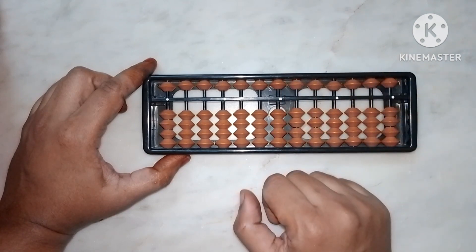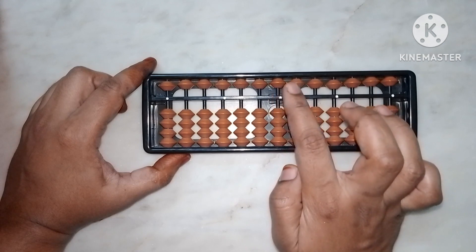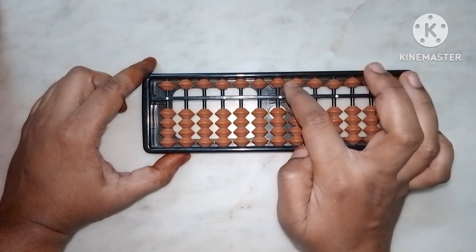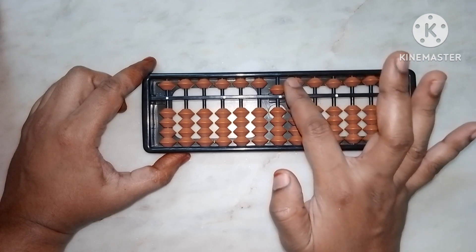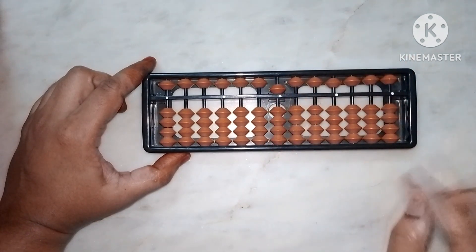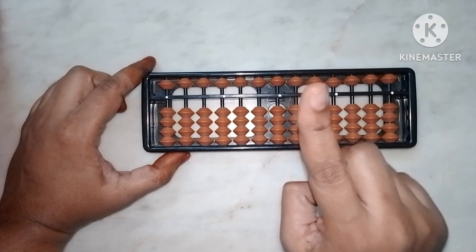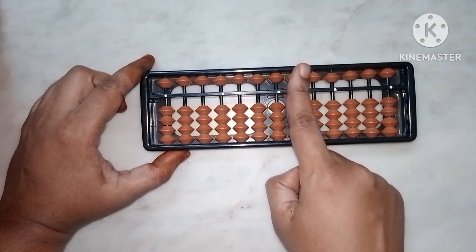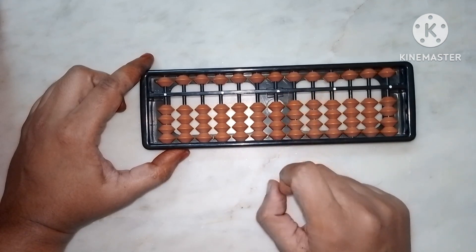Now if I say plus five or just five — while doing addition or subtraction of the upper bead, we use the index finger for both. To add five, pull the upper bead down with your index finger so it touches the middle bar — value is now five. To subtract five, push it back up with your index finger. For lower beads: thumb for addition, index finger for subtraction.